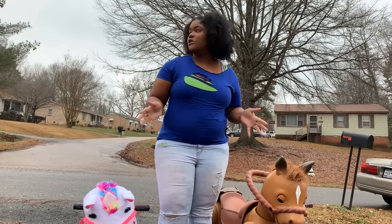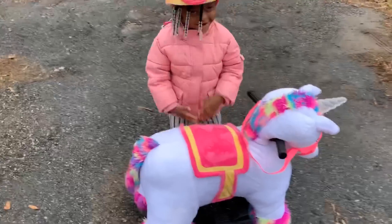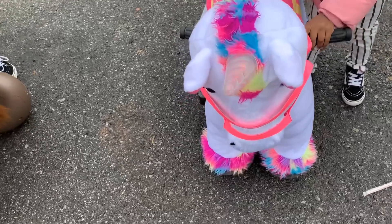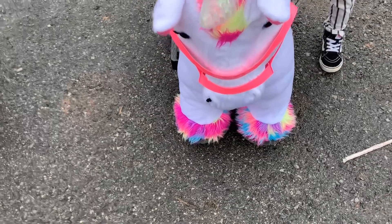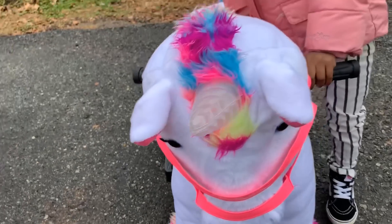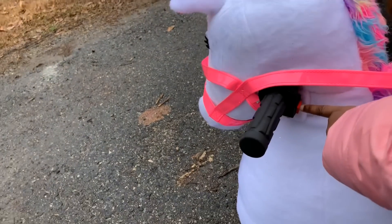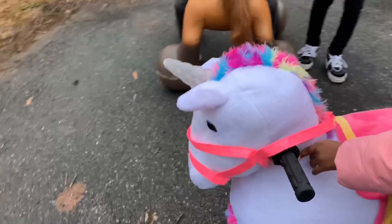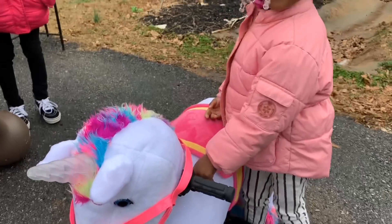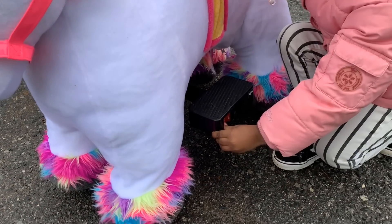First we're gonna look at the unicorn. Okay Zion, what does the unicorn do? It lights up! Oh, it lights up. And it makes trotting noises. What button are you pushing? And how do you turn it on, Zion? On it. How do you turn it on and off? That — that's all.